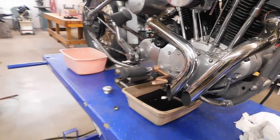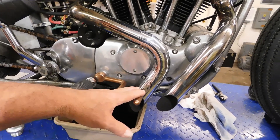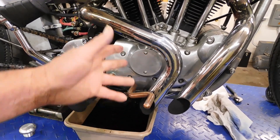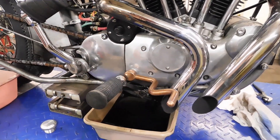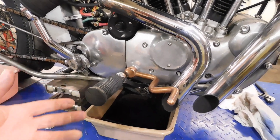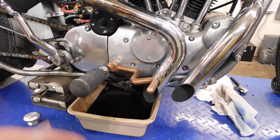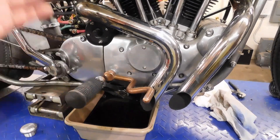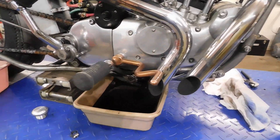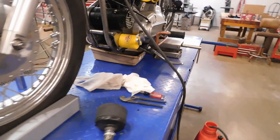On the '74, the shifter and the brake are opposite of what they are now. They do have conversion kits that change this over, but it's a bunch of excess linkage, excess weight, and it doesn't look pretty. I wanted to keep it original. You just have to keep in mind the brake is on the other side, the shift is on the right side. I made this shifter for it also, and copper plated it just like I did the brake lever.